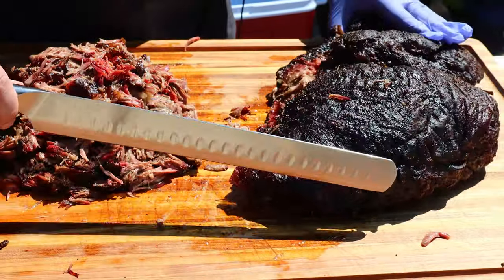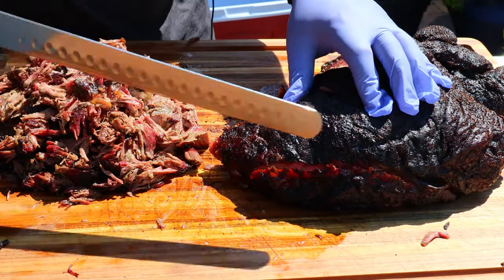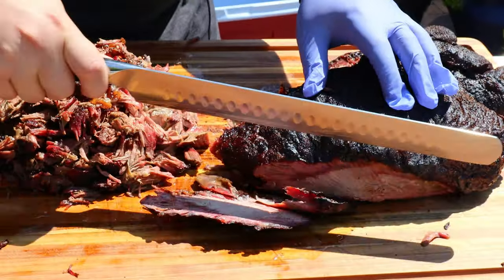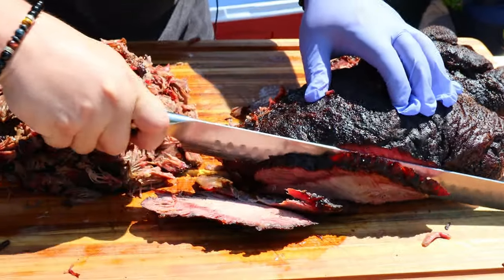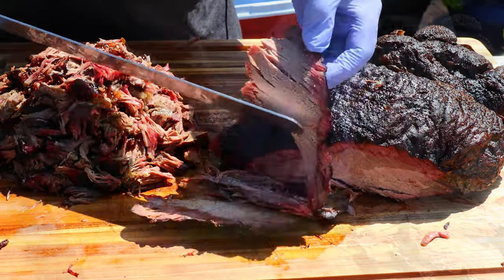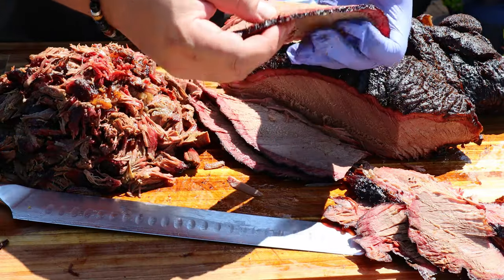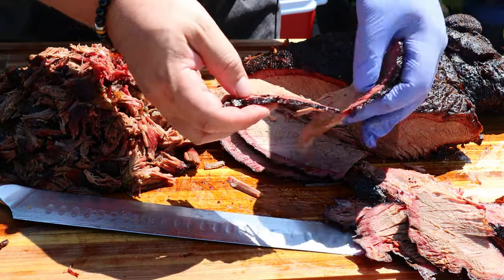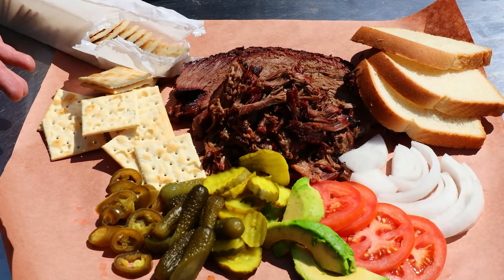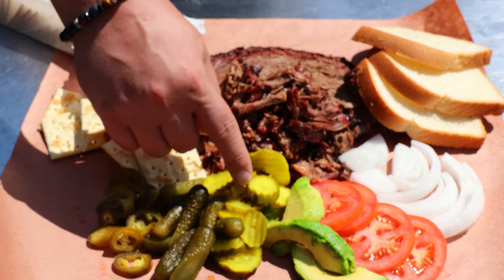Now this section here we'll go for some brisket-style slices — going across the grain. Oh yeah — beautiful smoke ring, awesome smoke ring, pulls apart no problem. I've got it all cut up.